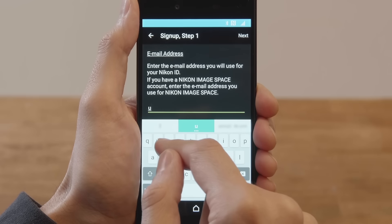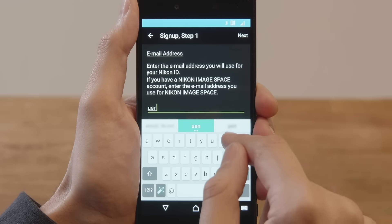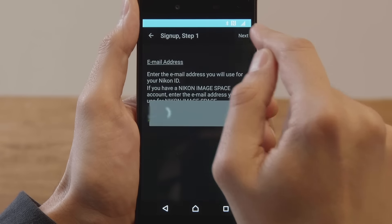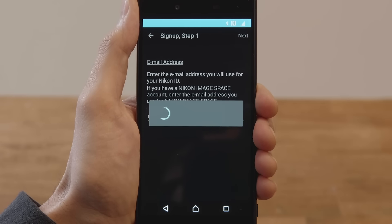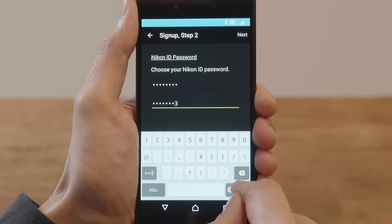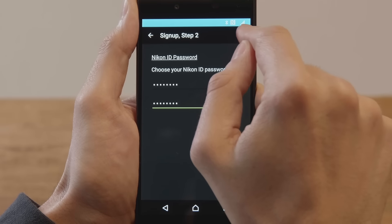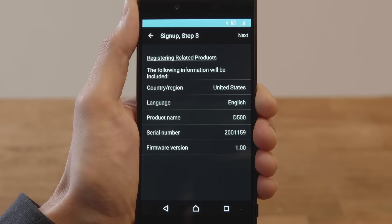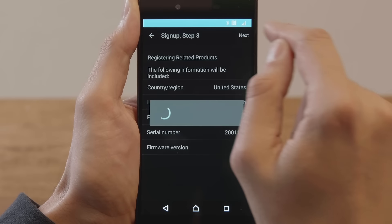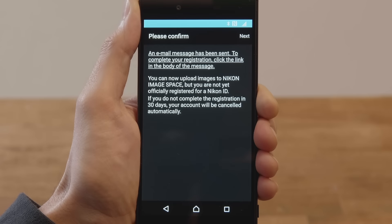Enter your email address and tap Next. Enter a password for your Nikon ID and tap Next. Check that the information you provided is correct and tap Next. This dialog will be displayed and an authentication message will be sent to the email address you provided.